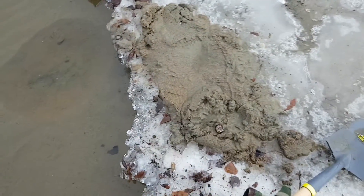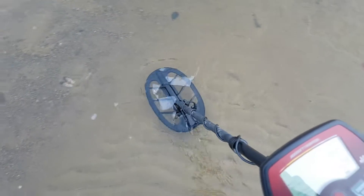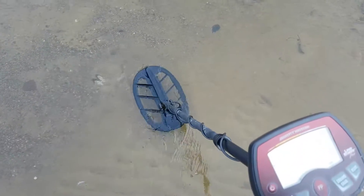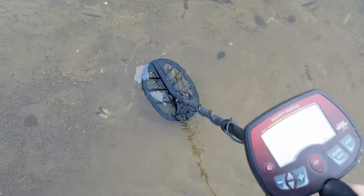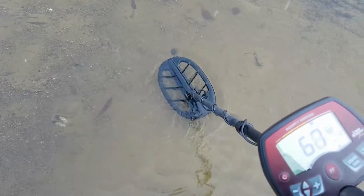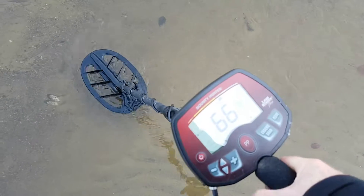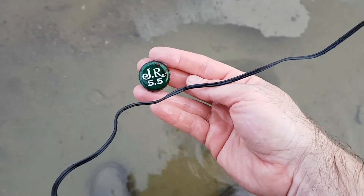My thumb is so cold that my phone doesn't even recognize my fingerprint anymore. I feel like one of those Alaskan icebreakers. Another beer cap — no doubt. But I'm going to be stupid enough to dig it up; I'm already wet. As you can tell from the redness of my hand, it was easier just to use the TRX and get in there and grab it. And again, another stupid beer cap. So we're done with that — it's just too cold for that today.